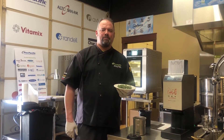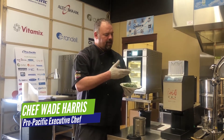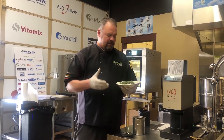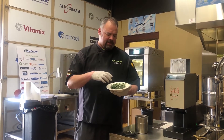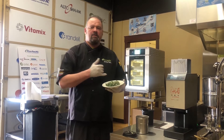Hello everyone, Chef Wade here with Pro Pacific. Today we're doing a little bit of prep with our PacoJet and the 4 Star 4 Blade Cutter Plus. What I have nestled here in my Homer Lachlan China is some fresh thyme, rosemary, oregano, and sage.